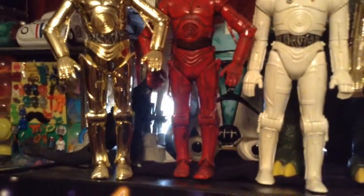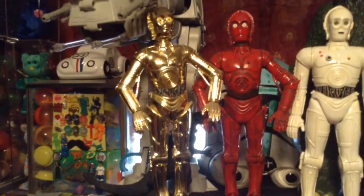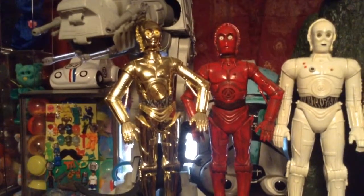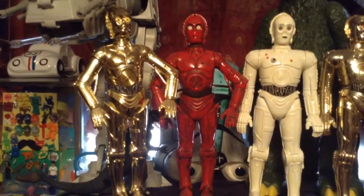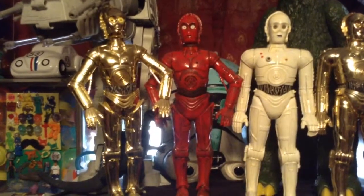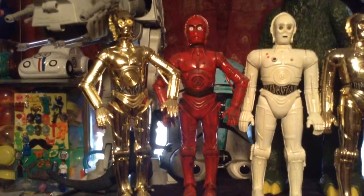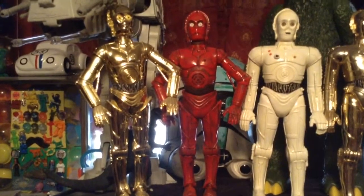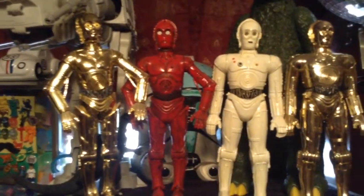This R3PO, the red version of the protocol droid, is one of the newer 12-inch large size figures. It was actually a TC-14 — the silver chrome-looking, female-voiced droid — and it got scratched up, really scuffed. So I decided to do it red and it turned out really good.